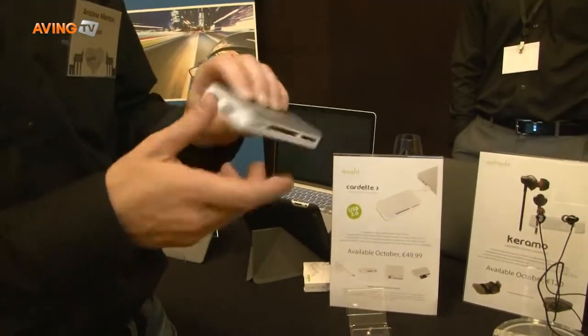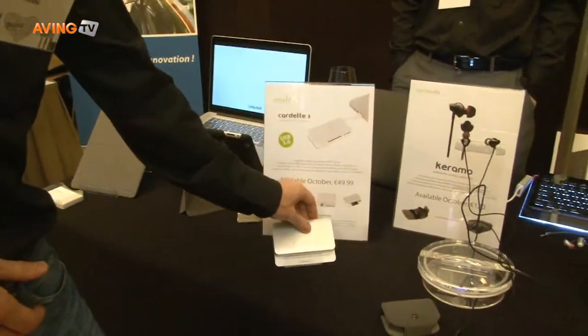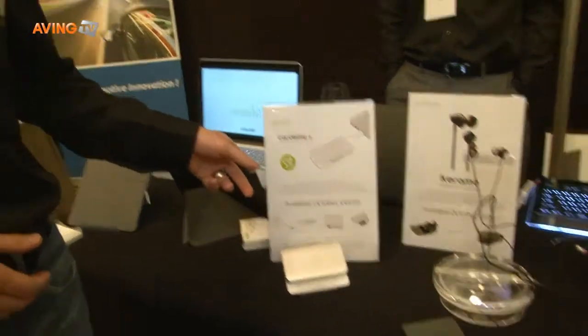USB 3 card reader and hub. Coming out in October, it's going to retail at 50 euros, 50 dollars.